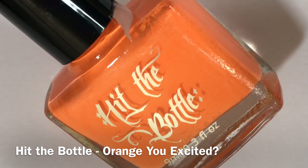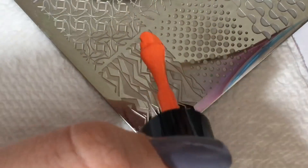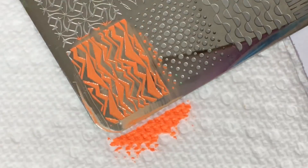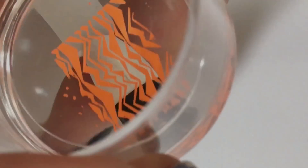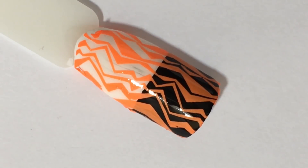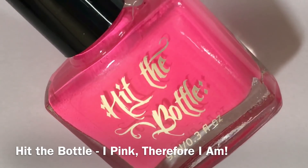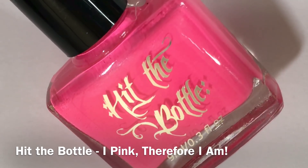Sixth up we have Orange You Excited, which is a bright neon orange stamping polish. Lastly, we have I Pink Therefore I Am, which is a bright pink neon stamping polish.